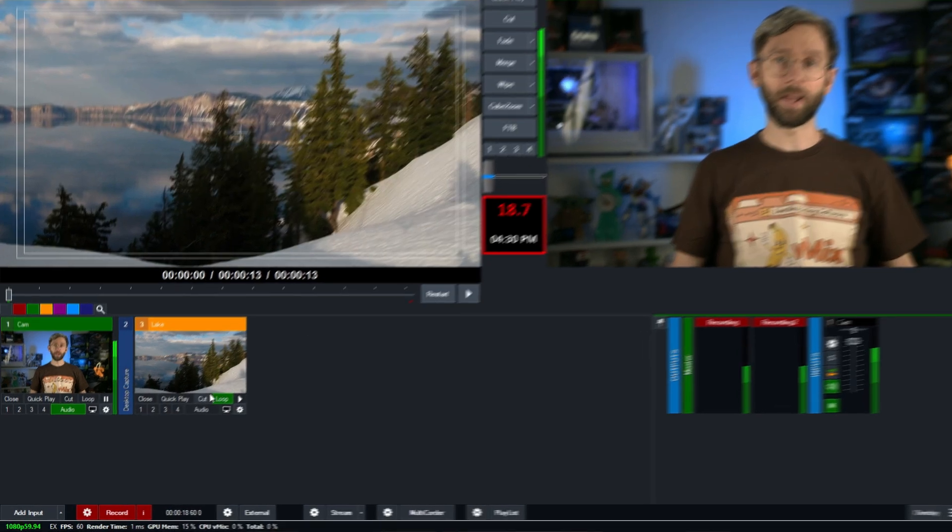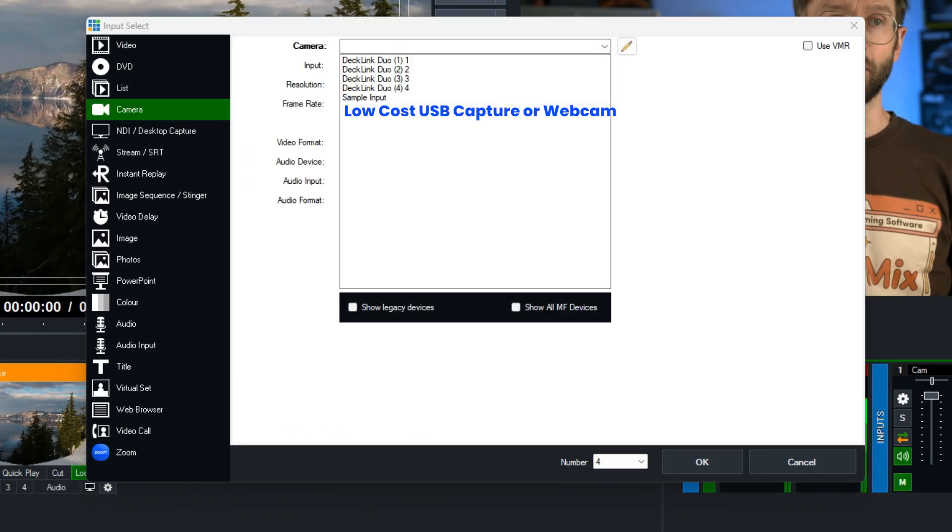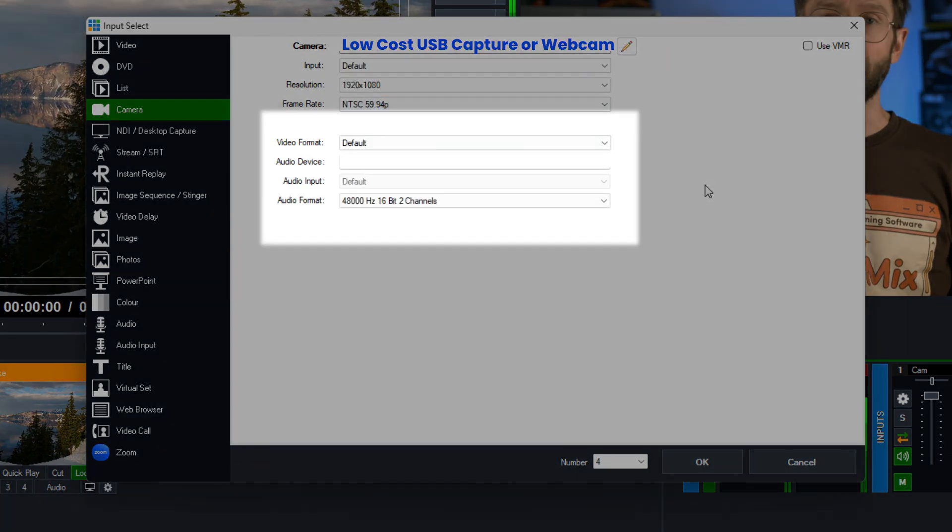When adding a camera in vMix, you just need to go down to Add Input, then go to Camera, and then select your capture device. Now down here, you'll notice there's a section called Video Format.